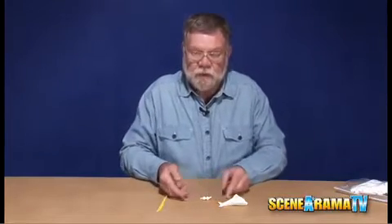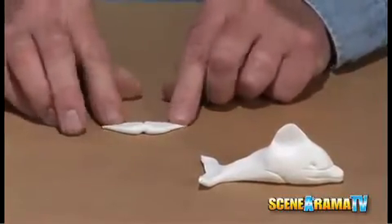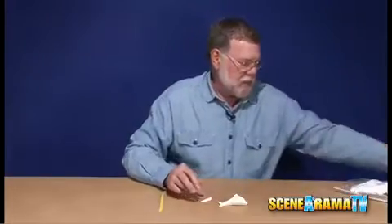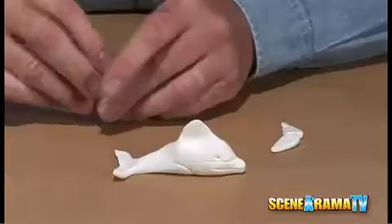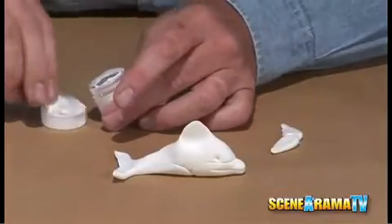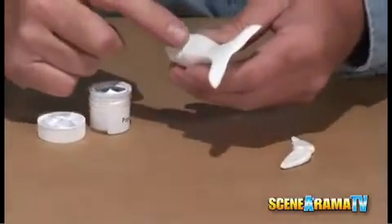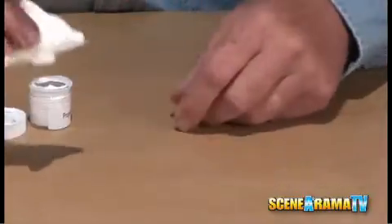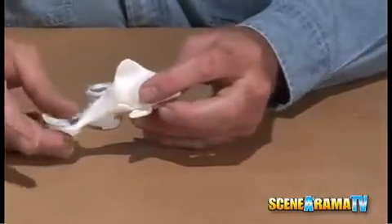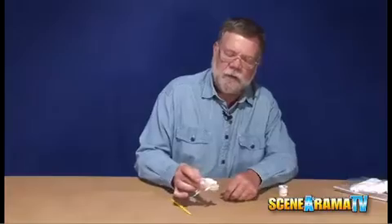Now you have the fins ready to be flattened out to create that pointed fin like you would see on a dolphin. Then take just a little bit of glue, dab it on the underside and attach your flippers. Then you're ready to put it in the position you want it to dry overnight and you'll be ready to paint in the morning.